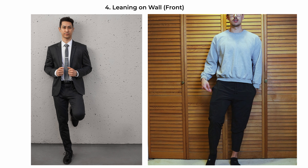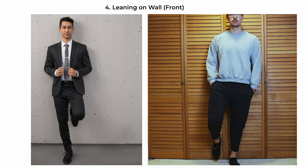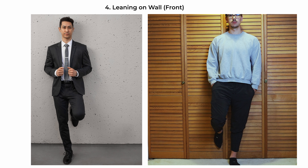The leaning-on-wall pose showcases a relaxed yet elegant demeanor. Have the subject stand body facing the camera, leaning slightly against the wall for support and casual flair. Have their weight primarily on the foot that's resting against the wall, which gives a sense of movement and ease. This pose works particularly well for full-length shots, where the aim is to capture the subject's attire and poise in a composed yet approachable manner.